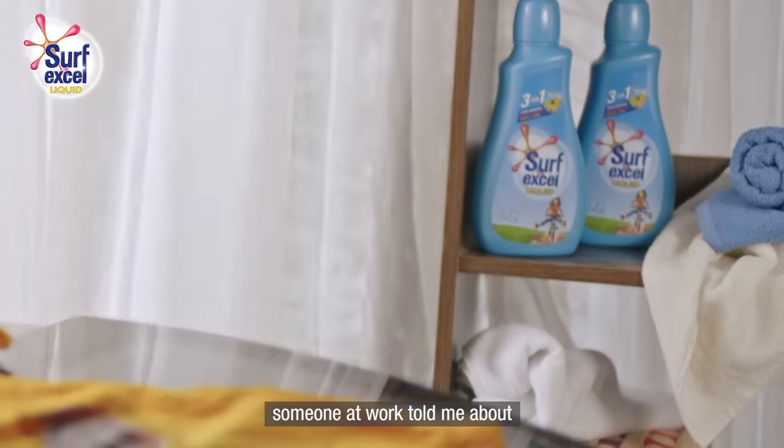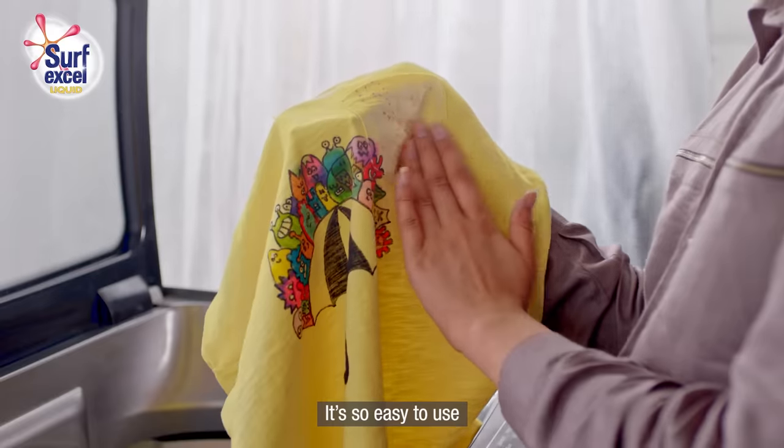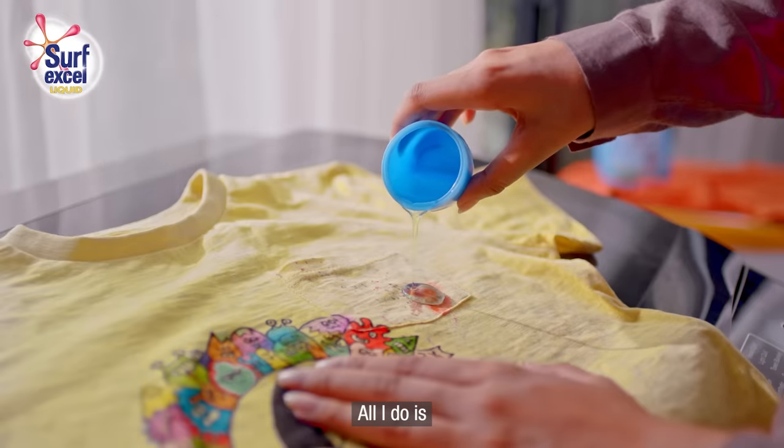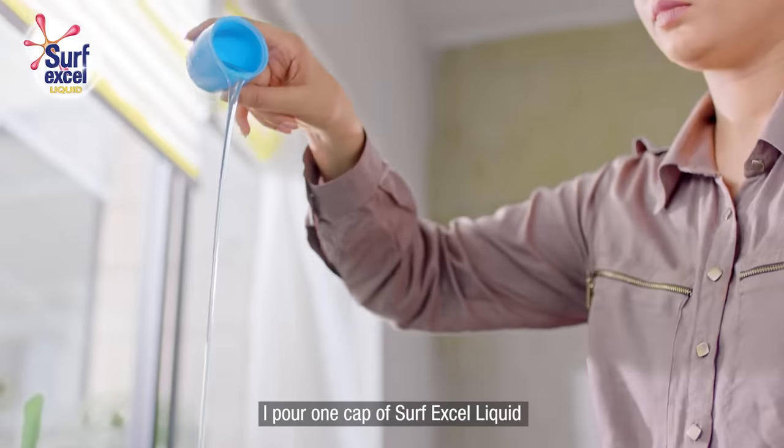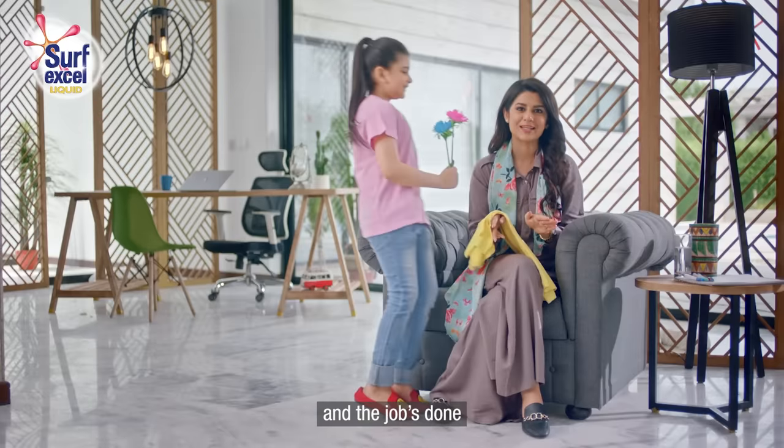Thankfully, someone at work told me about Surfexyl liquid. It's so easy to use. All I do is pour one cap of Surfexyl liquid into the washing machine and the job's done.